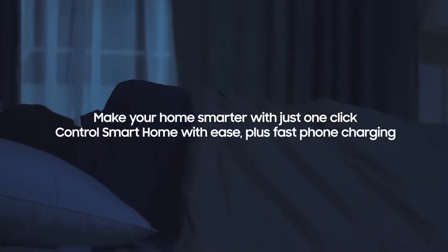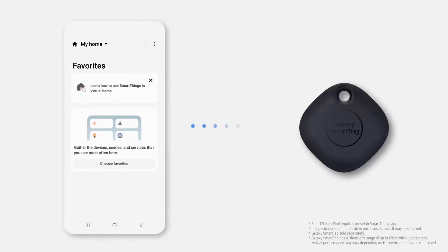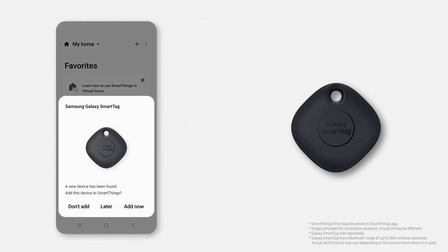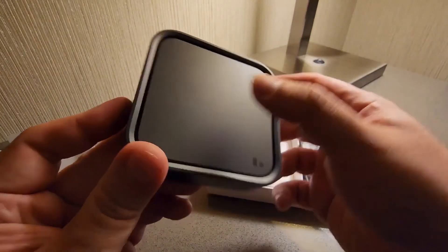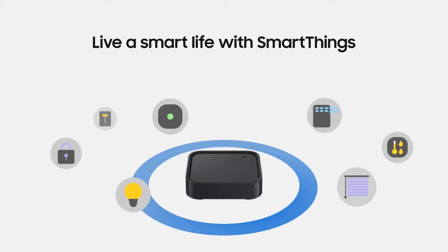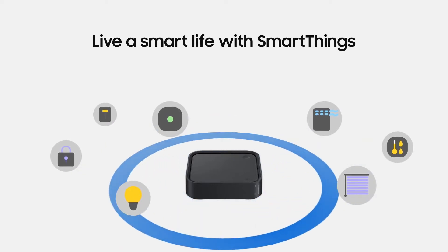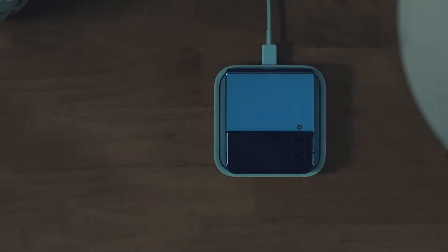With its support for the Matter standard, the SmartThings Station offers users even more flexibility and compatibility with different smart home devices. The Matter standard is a new industry-wide initiative that aims to create a unified, open-source standard for smart home devices, making it easier for users to integrate and control different devices from different manufacturers. Overall, the SmartThings Station is a convenient and powerful device that offers users a simplified smart home experience and a streamlined charging solution.